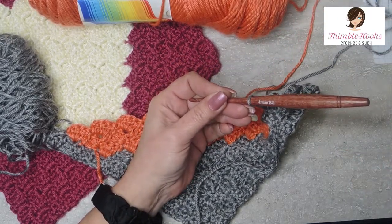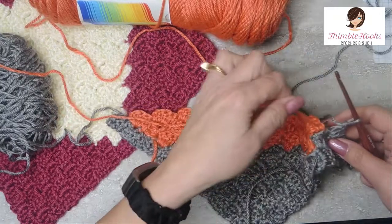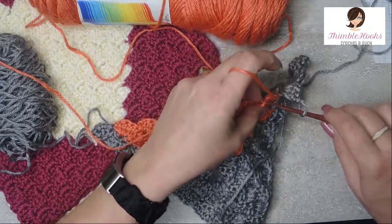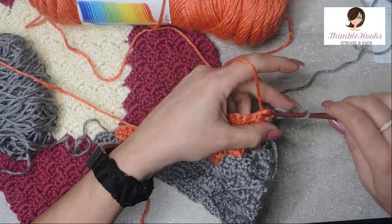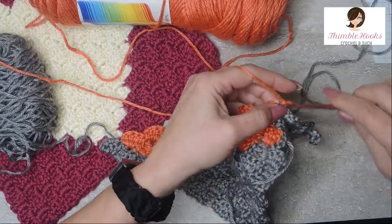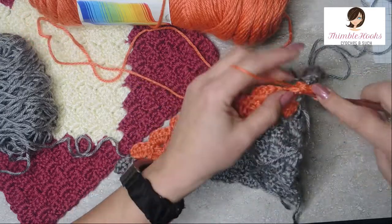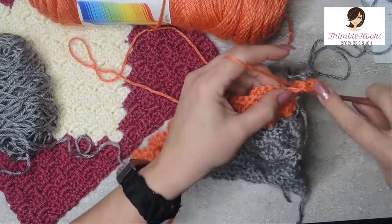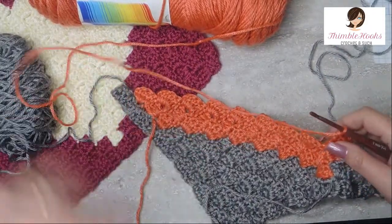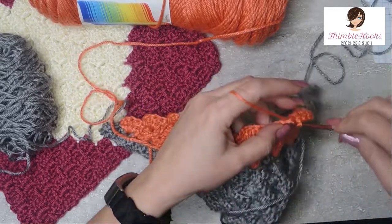Now we want nine of the persimmon to fill in a little bit more of the heart. Our working yarn is right here, so again we just go up, find our chain two space, go to the stitch right next to it, grab our new working yarn and slip stitch. Make sure that the orange slip stitch is nice and tight. Chain two and make our square. Row 13 wants nine total, so I'll meet you back here after nine persimmon squares.